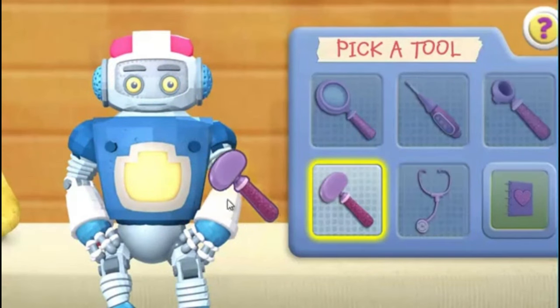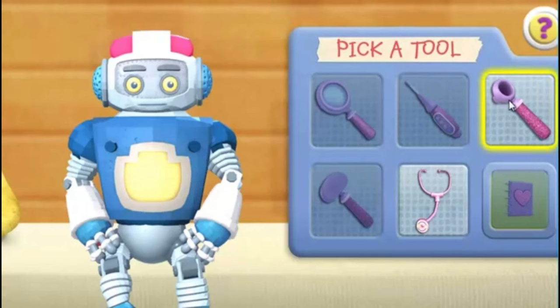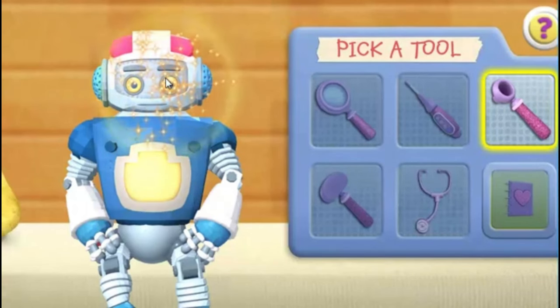Reflex hammer. Ear reflexes are good. Autoscope. Your eyes and ears look good.